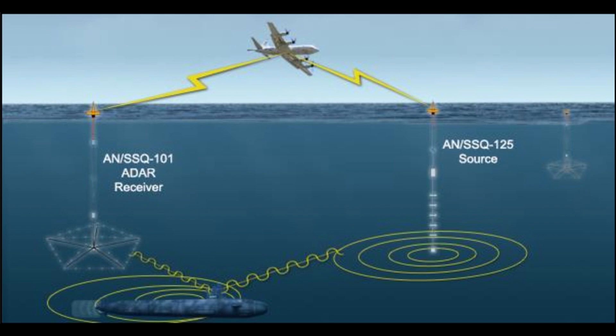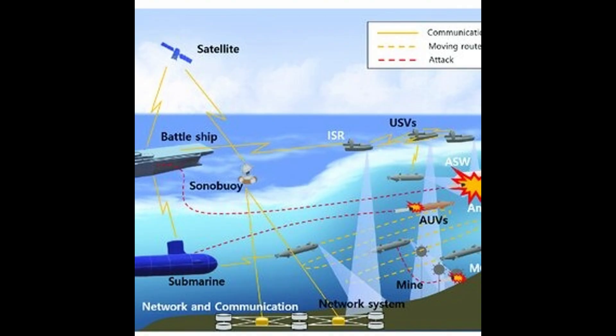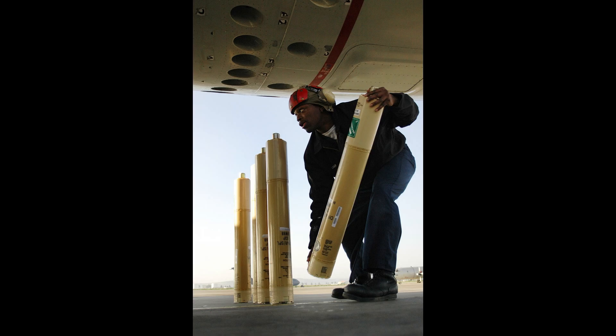Waveform Generation and Transmission: The ANSSQ-125 can generate a variety of waveforms. It transmits signals to airborne anti-submarine warfare forces, allowing them to track and engage enemy submarines effectively.